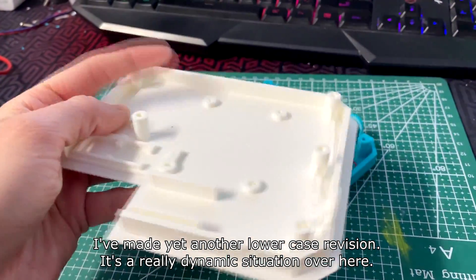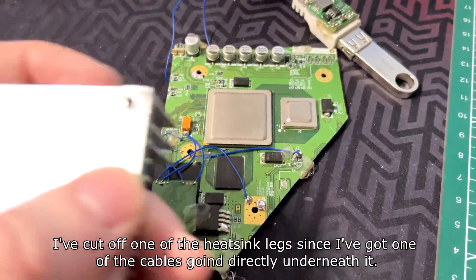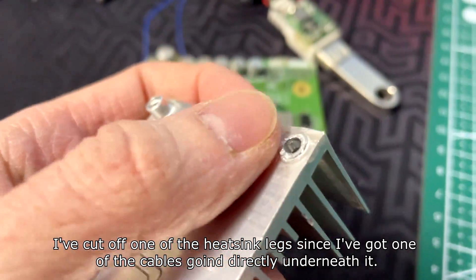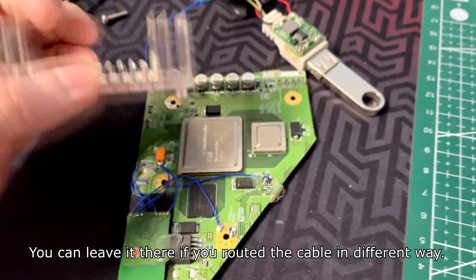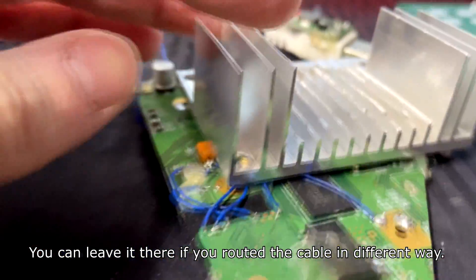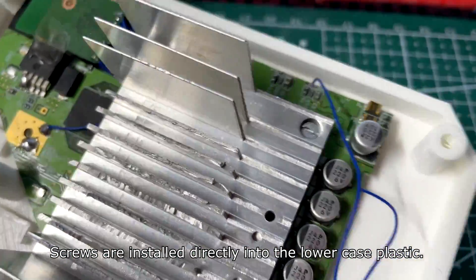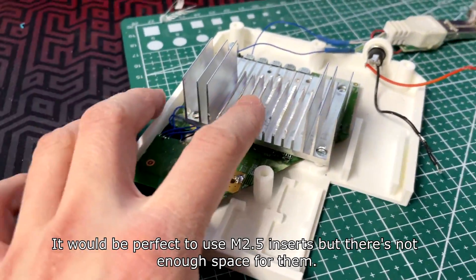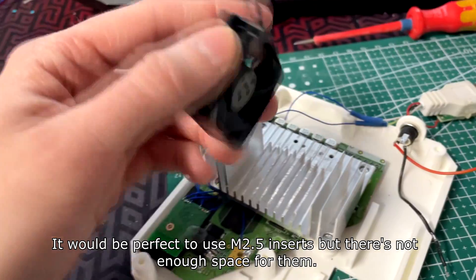I've made yet another lowercase revision. I've cut off one of the heatsink legs since I've got one of the cables going directly underneath it — you can leave it there if you rotate the cables a different way. Screws are installed directly into the lowercase plastic. It would be perfect to use M3F 2.5 inserts but there's not enough space for them.